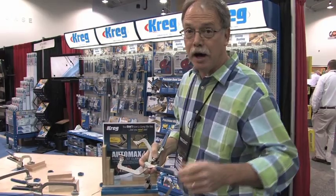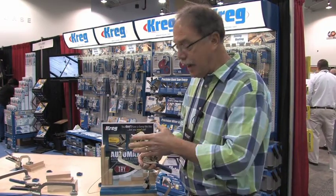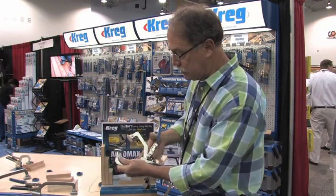I'm Scott Phillips of the American Woodshop here at the Woodcraft Fender Trade Show, and we're at the Craig booth, and they have revolutionized clamping.